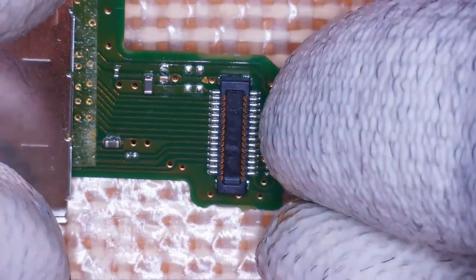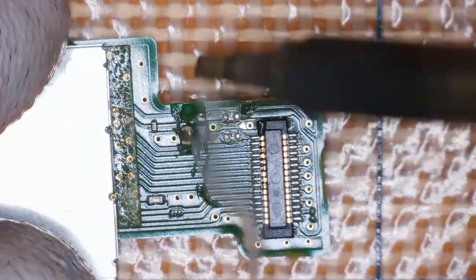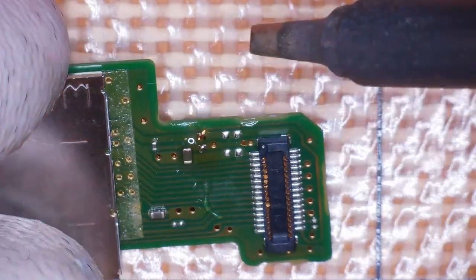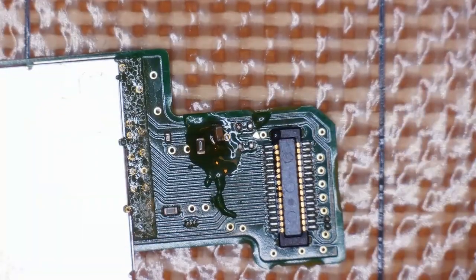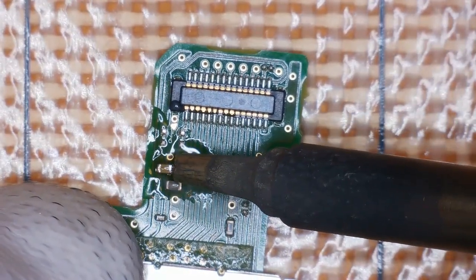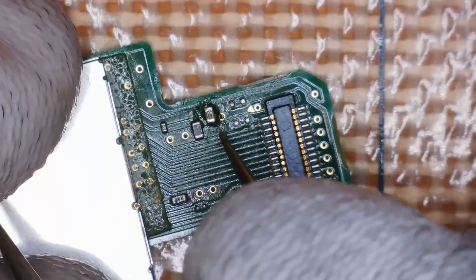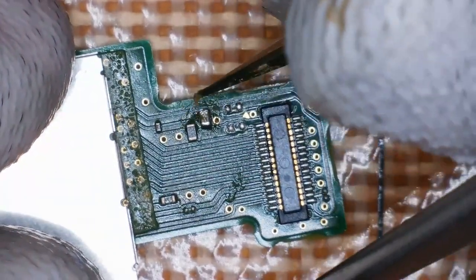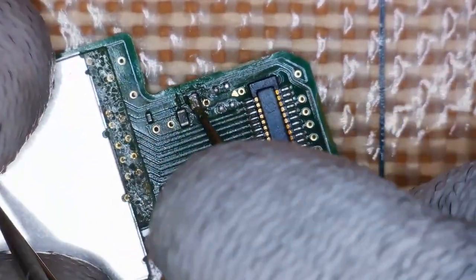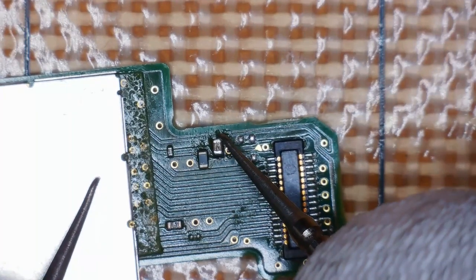I don't know exactly what rail this cap serves, but I'm going to replace the solder pad and fit a new cap taken from a donor board. A little flux, a teeny bit of solder, and the replacement cap is soldered in place. I clean the flux off carefully — I don't want to overheat the board. The cap is definitely soldered and we get no continuity through it, so we're good to go.